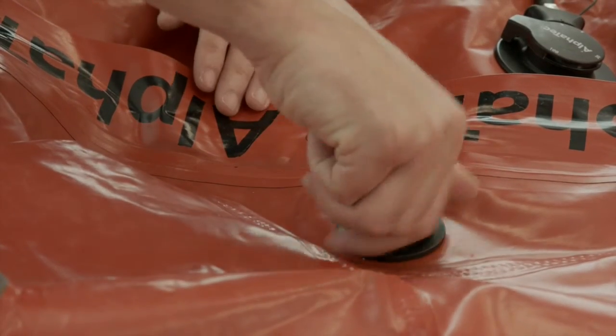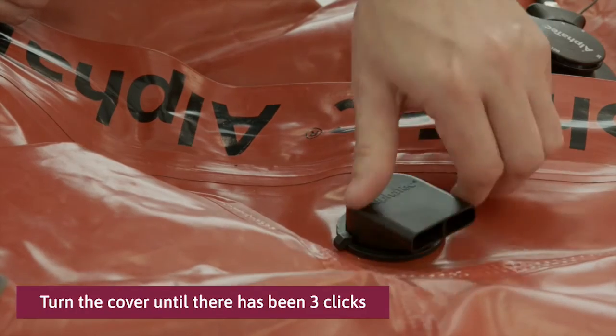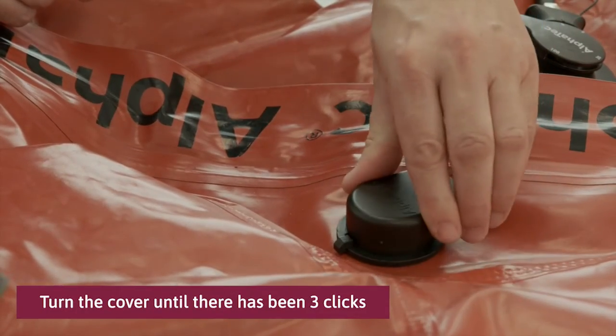To refit the valve cover, screw the cover clockwise onto the valve body. Turn the cover until there have been 3 clicks on the cover lug and valve body stop.